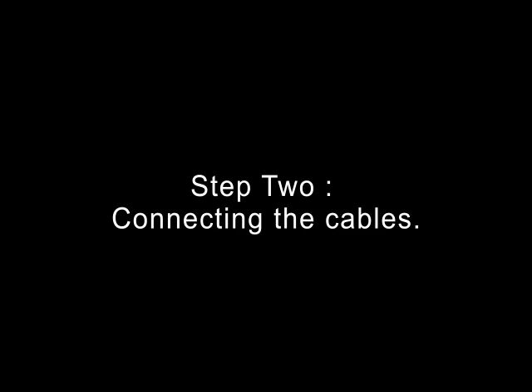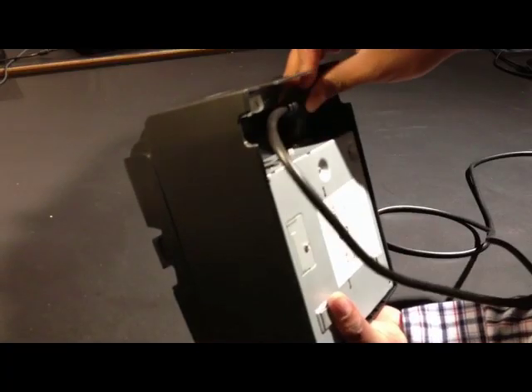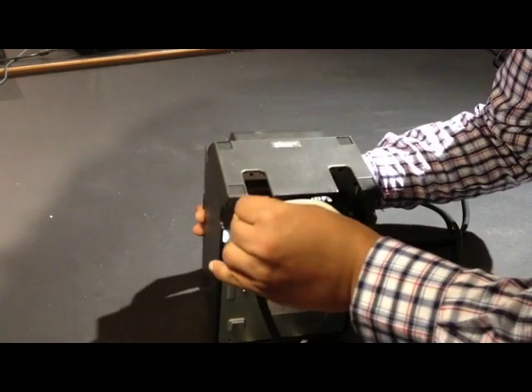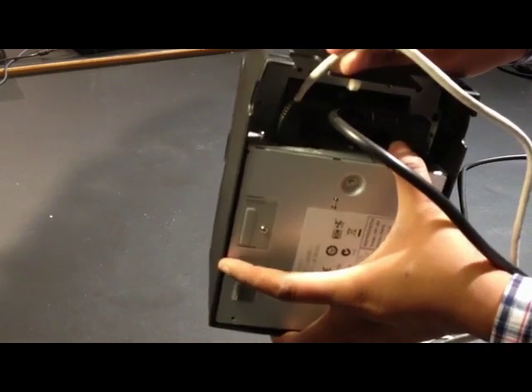Step 2: Connecting the cables. Take the power cable and attach it to the right side of the printer. Now take the cable and attach it to the first port of the printer. Make sure you have attached the cables properly and firmly.